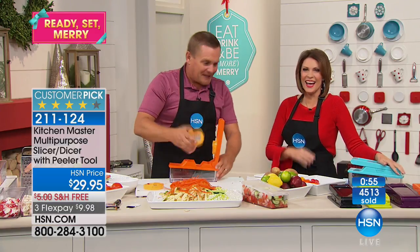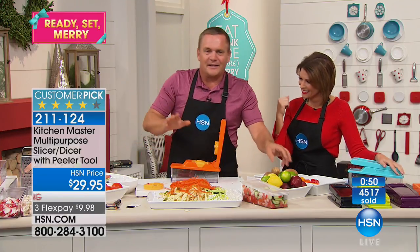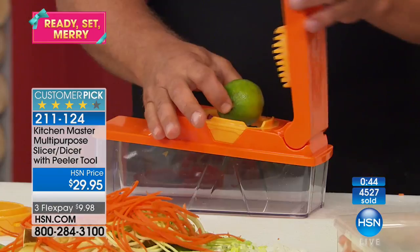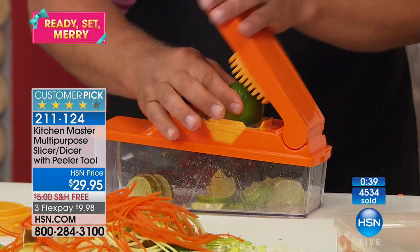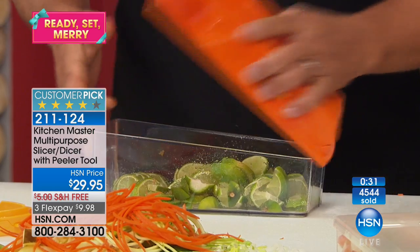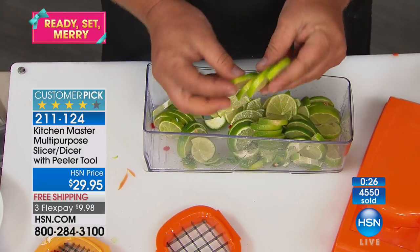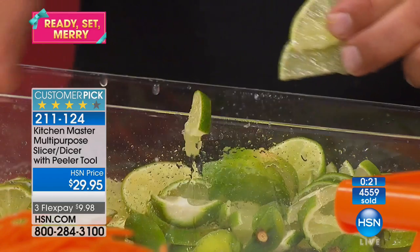I gave one of these to my bartender friends — now they're talking to me again. Take a lemon, lime, or orange, place it on top of that slicing blade and press. You get perfect pinwheels for garnishing drinks. Or if you're into sangria, or even just infused water. Look at these pinwheels — they come out perfect, every one exactly the same thickness. Perfect for rimming your glasses — all you do is put it right over the rim. You've got a nice little garnish, and you can do it with any citrus fruit.